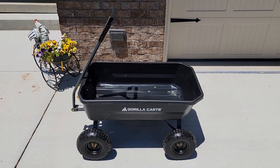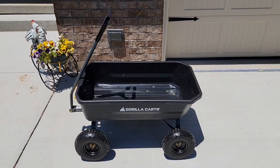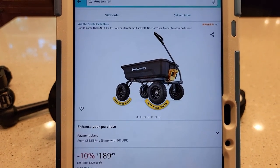I really like this Gorilla Dump Cart. I've got another video that shows you step by step how to put it together — it's very simple. I bought it off of Amazon. It retails for around $220, but I got it on sale for $190.